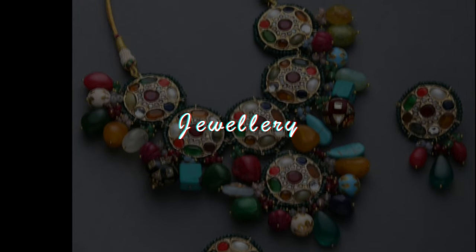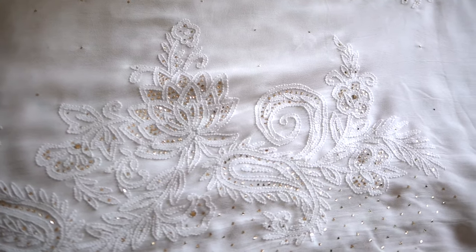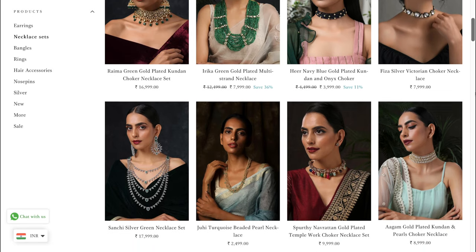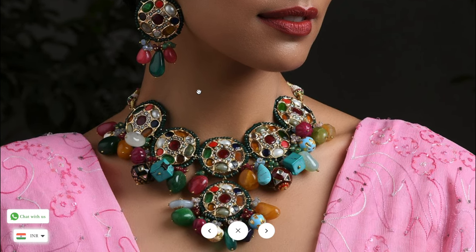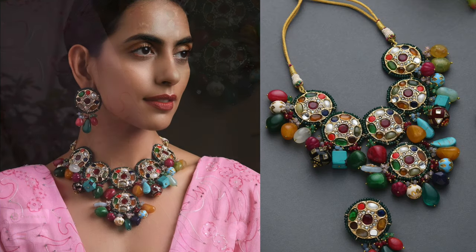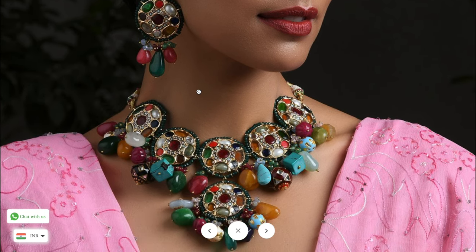Moving on to the next part of the styling — jewelry. Since my outfit is all white, I thought, let me infuse color through my jewelry. I searched a lot online and offline, many websites, and I finally found this gorgeous necklace. The moment I saw it, I thought: this piece will give a subtle, elegant vibe and infuse color into my outfit. The budget was a bit stretched, but I would say it's an heirloom piece, so I decided to invest in it.